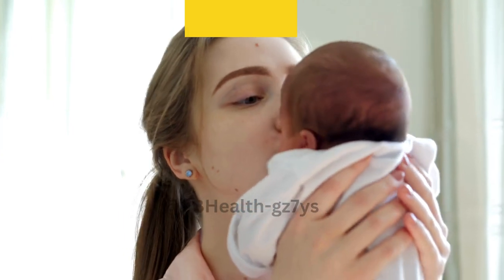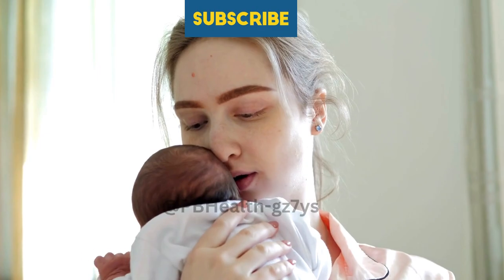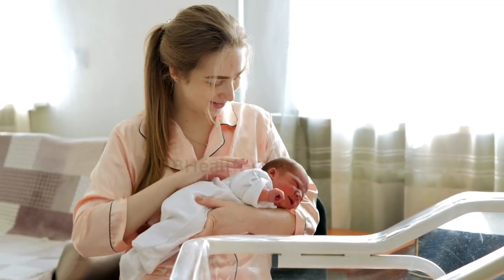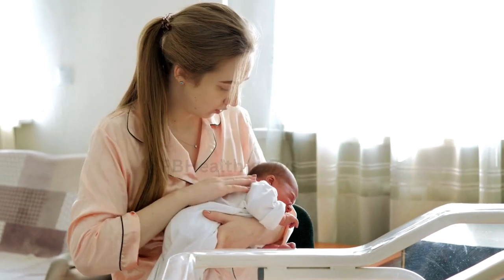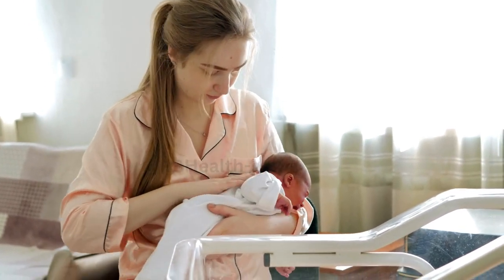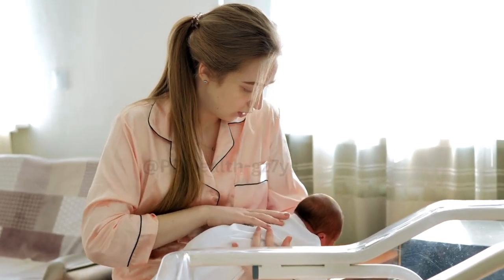Before we begin, it's important to note that if you're experiencing any issues with breastfeeding or milk supply, it's always a good idea to consult with a lactation consultant or healthcare provider for personalized guidance. With that said, let's get started with the hand expression technique.